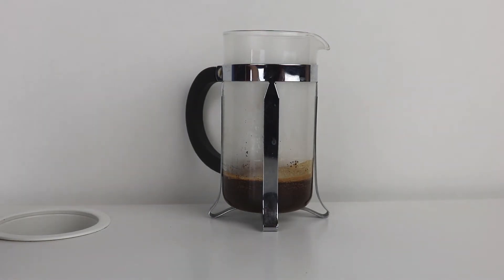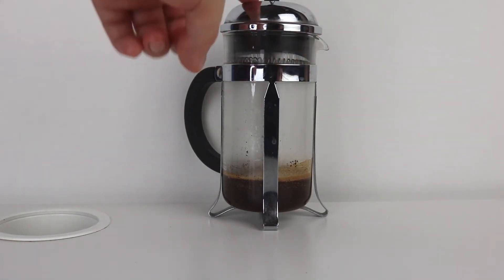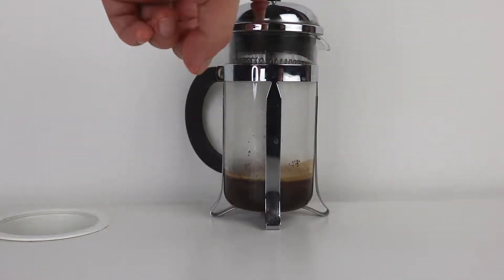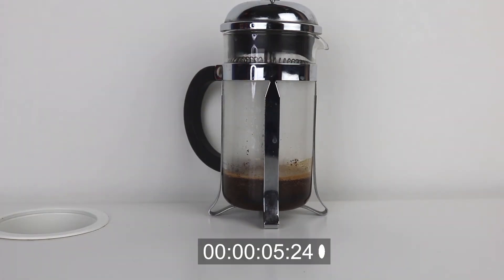Now we have to put a timer for 30 seconds, put the lid on top so the heat stays intact, and wait 30 seconds. Something actually really funny — the reason we wait 30 seconds is that when you put hot water on the coffee, a lot of CO2 and chemicals get produced, and you have to wait for that process to end before you continue making the coffee.